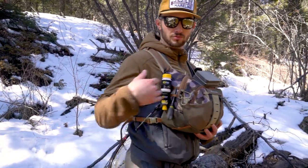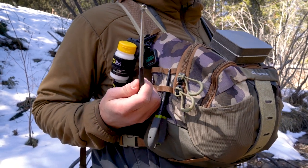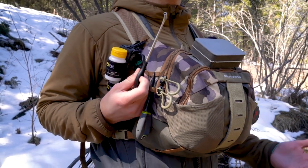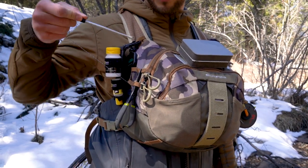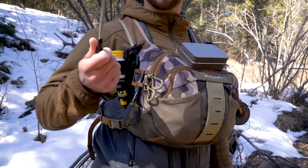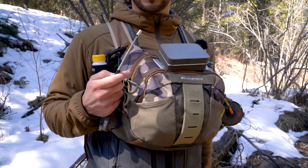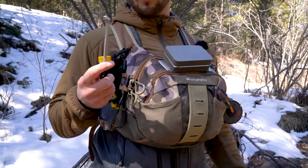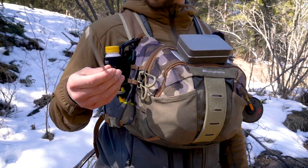Starting from right to left, all the way over here I have the Loon quick-release tool. It's great when the water is super cold or when you don't want to handle a fish for too long. Just loop that around your tippet, follow it down to the fly, and loop that out. It's great when a fly is particularly embedded and you need to put some more leverage on it, or when you don't want to handle the fish or handle cold water temperatures.